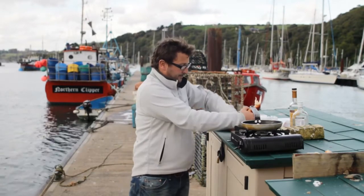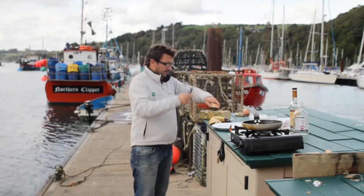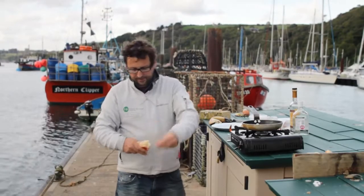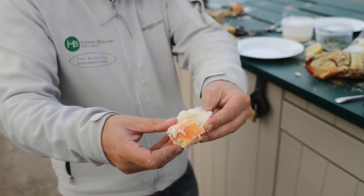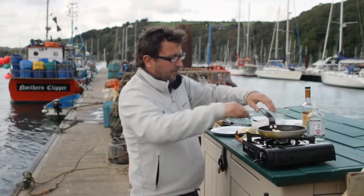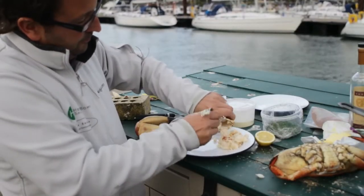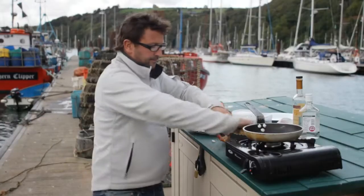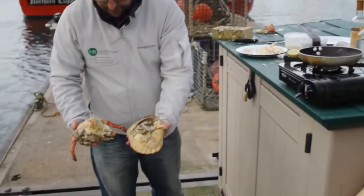Now I've just ripped the claws off this. Using my crab cracking machine — a good hit with the back of a knife and you can get all the shell off. Look at the size of the meat in the claws, can't beat it. Just starts off with a nice knob of butter in a warm pan, so I'm just picking out the meat in the claws. Now to open this, I'm just going to turn it on its back, separate the two — look at all that lovely brown meat.